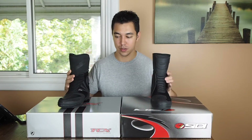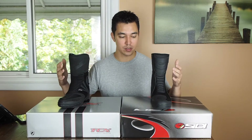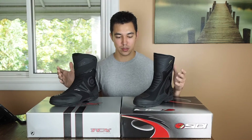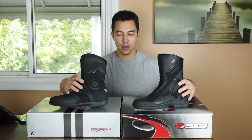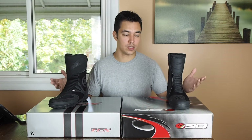That's kind of it for the similarities. You can see they're almost identical in construction. They have the same features, they both use Gore-Tex, they both fit the same, and they both look almost identical. In the end, it's a good thing — you could order either of these boots, pick which one you like the look of better, and you'll be just as happy. You don't need to worry about making a bad decision.